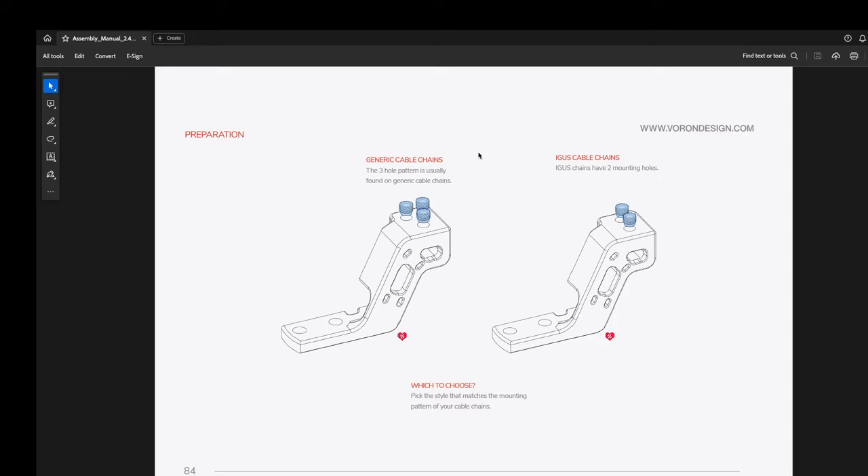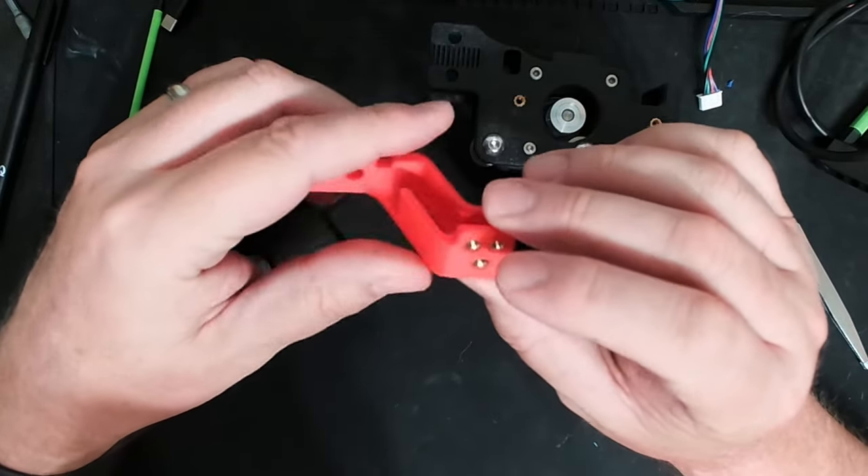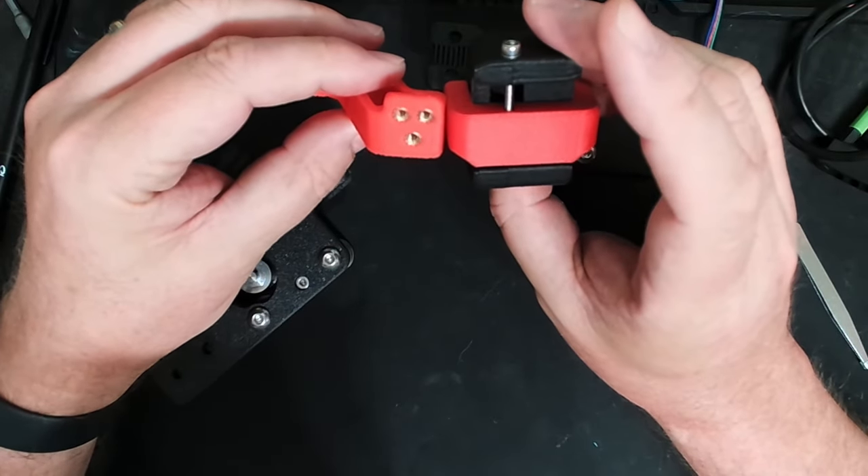One issue I ran into is I couldn't find this XY bridge. This was a simple print — I think it took about 30 minutes — but I'm pointing out that this did not appear to come in the FormBot kit. It's possible I'm just not seeing it because there are a billion parts. But it's an accent piece, so it should stand out because most parts are black and the accent pieces are red. So I went ahead and found this in the GitHub repository and printed it out.